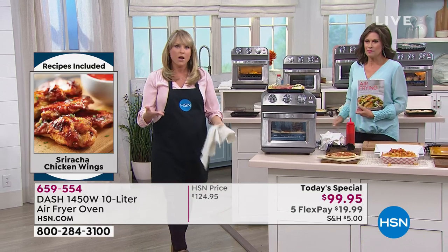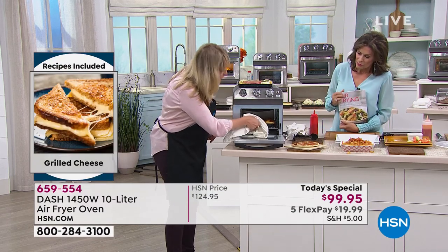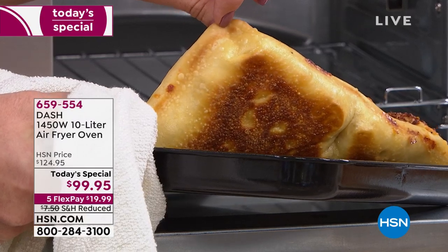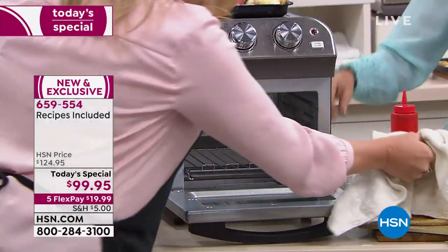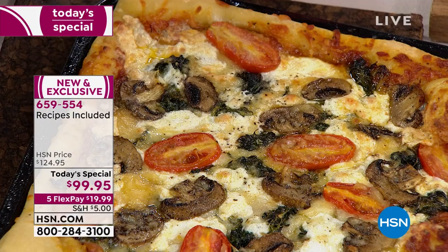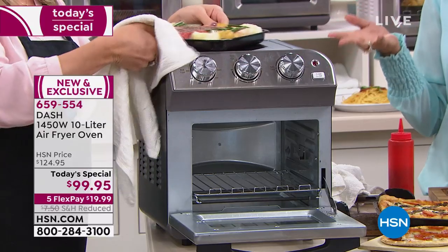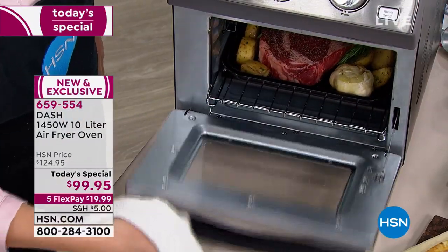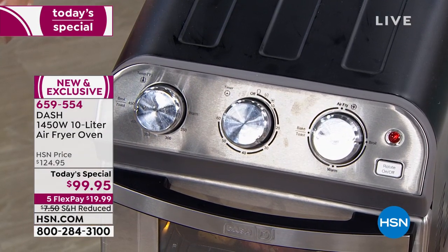Six minutes to a healthy salmon meal. Or maybe you're using it for pizzas — look at how perfectly it does pizza. This would feed two or three people. Look at that golden brown crust underneath — it's cooked to perfection. It's a smaller oven with a smaller footprint so it cooks faster than a big oven. Think about your oven — it heats up for 20 minutes just to preheat, then another 20 to cook, that's 40 minutes for a pizza. This is Dash quality, exclusive to HSN, only today at $99.95.